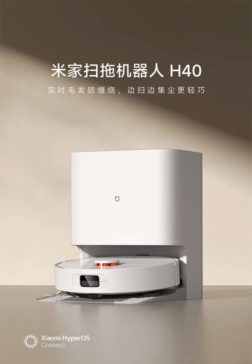Xiaomi has launched its latest Mejia H40 robot vacuum mop in the Chinese market, designed with several advanced features to enhance home cleaning. The robot vacuum is priced at $350 and will be available for pre-order starting August 30.